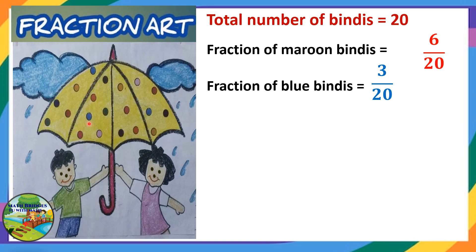The fraction of blue color binders — you see blue: 1, 2, 3. So it is 3 by 20. That means out of 20 binders, 3 are in blue color.